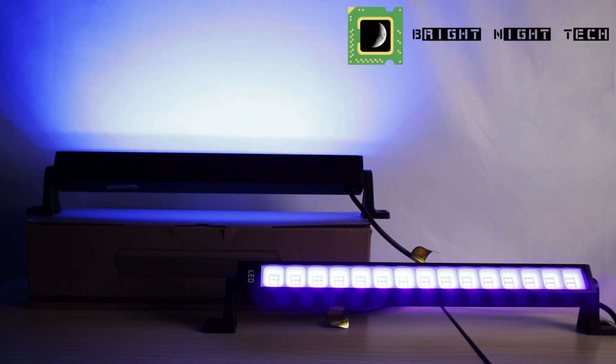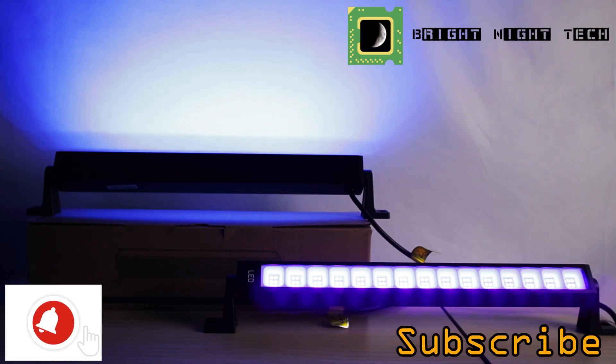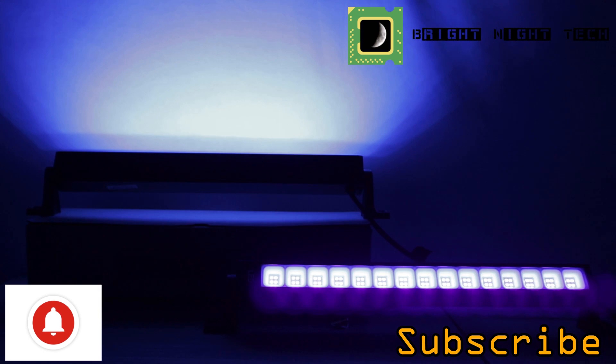Thanks for watching. If you have any questions go ahead and put them in the comments below. Don't forget to subscribe and hit that bell button for notifications, and we will see you next time.